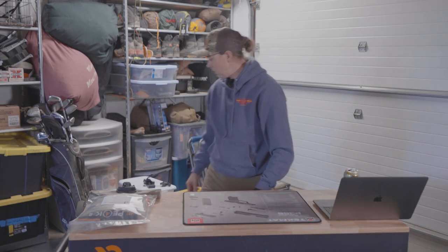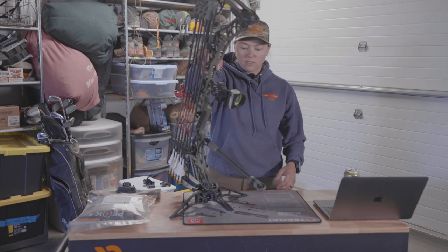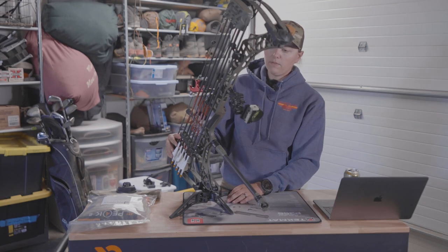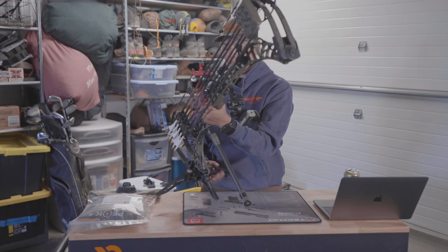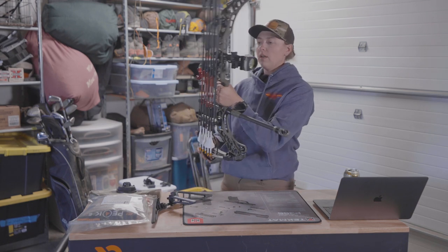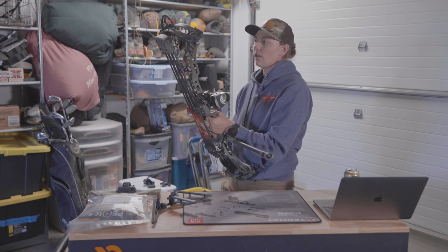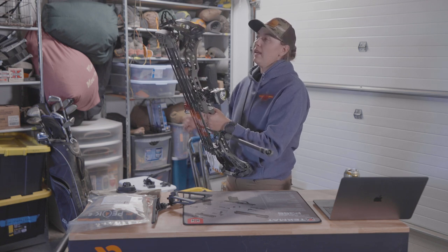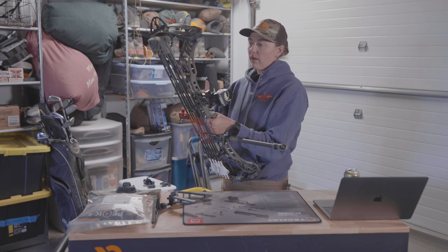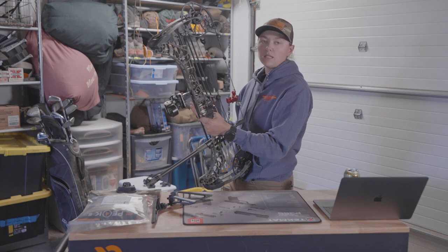Diving into the archery equipment — this is the Matthews V3X. I bought this last year, took it to Alaska, and shot a caribou with it. It's just been super smooth and extremely quiet. Absolutely love it.